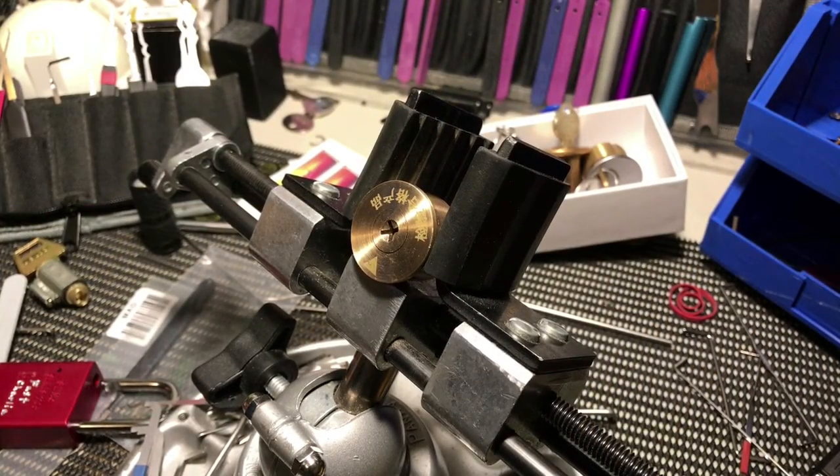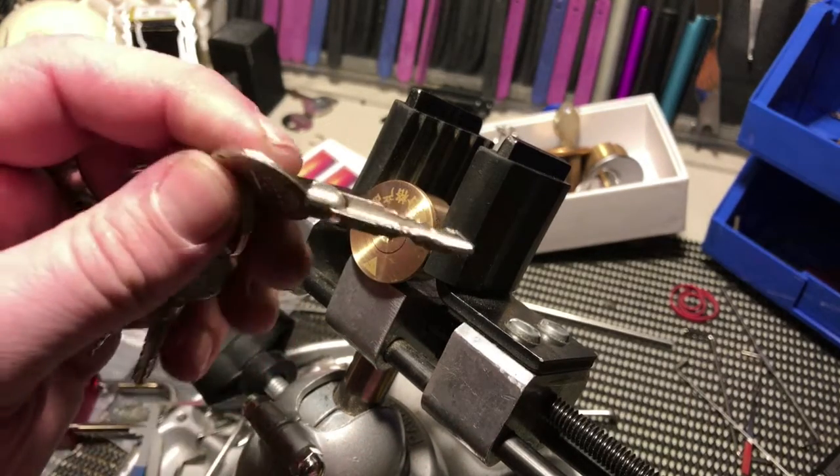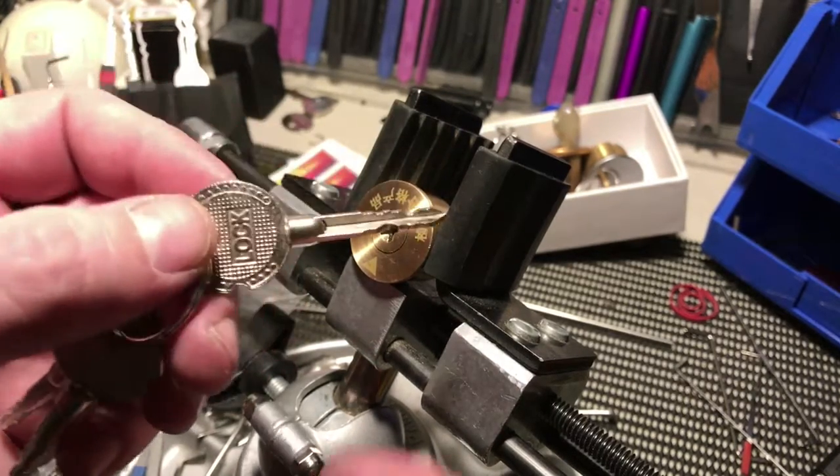Howdy y'all, this is K1 Locks and today I come to you with a lock — a cross lock actually. There's the key for it. Now from what I can tell, it's fitted.